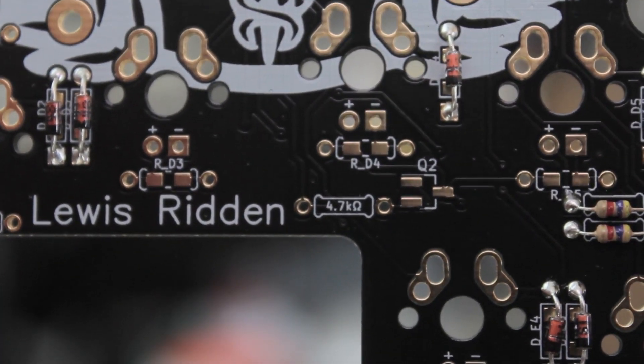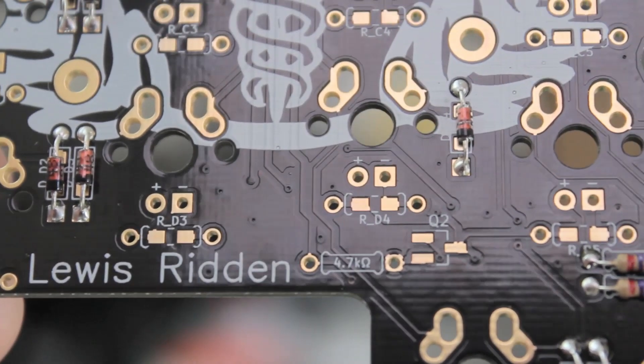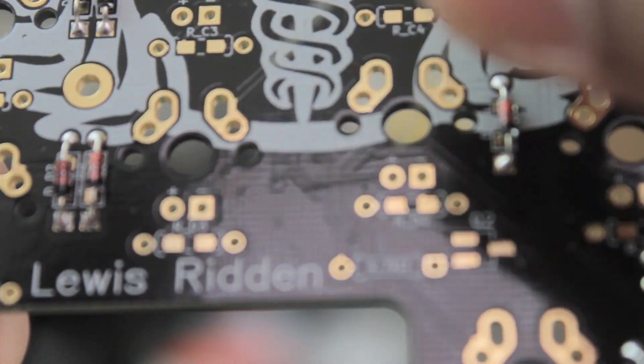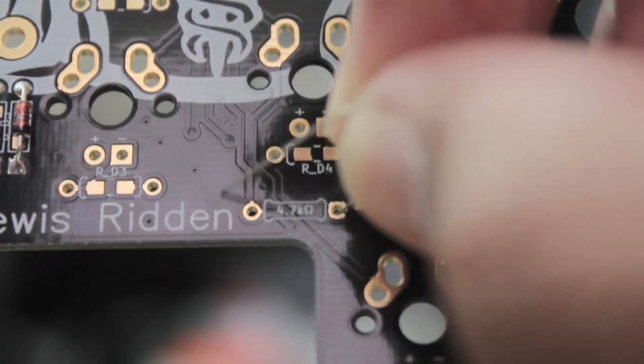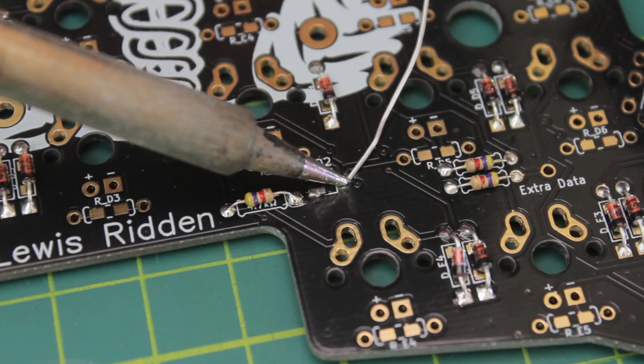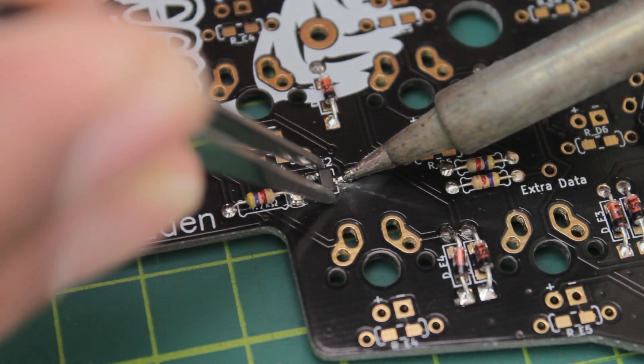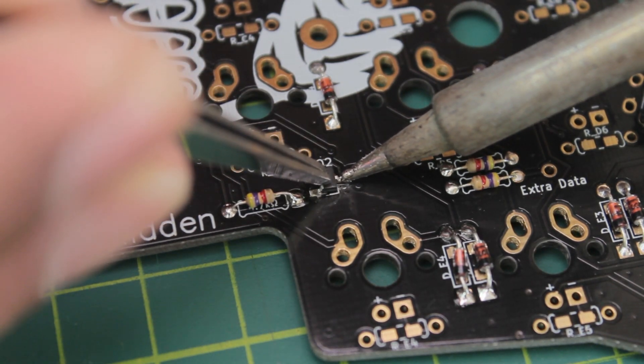If you want to add LEDs, then you have to have the LED support addon kit that includes two MOSFETs and two resistors. You put the resistor here. And then for the MOSFET, put solder on one pad, hold it in place, and then solder the other two legs.